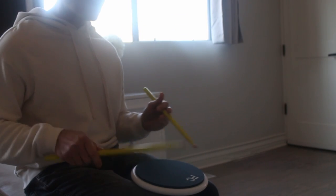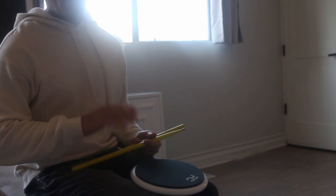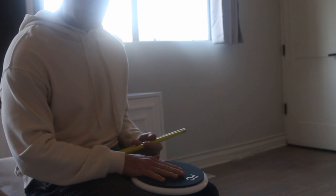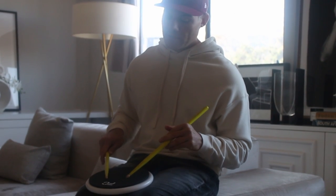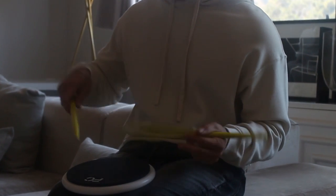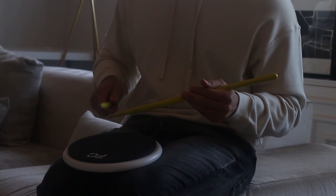That's it — the paradiddle diddle, not to be confused with the double paradiddle. Great rudiment, great for the drum kit, great to practice. It feels great, opens up your hands. Start it out slow, let it bounce, and pick it up.